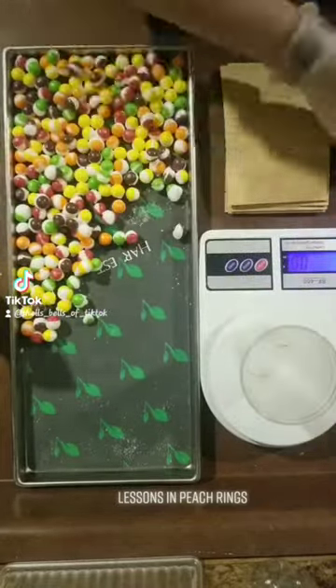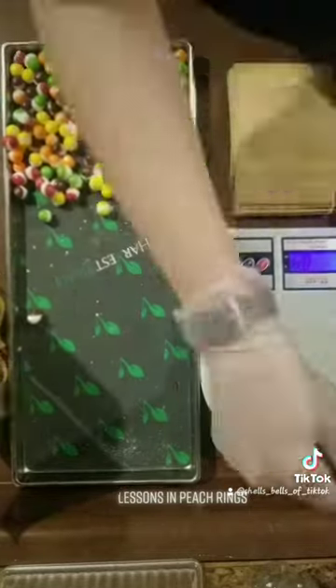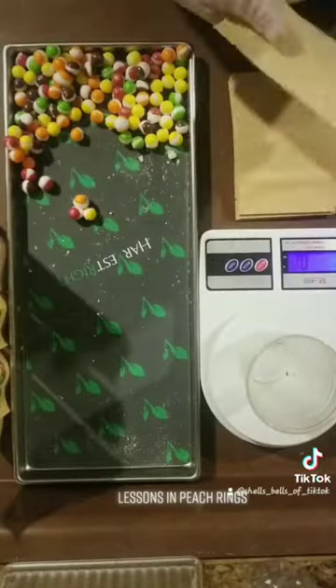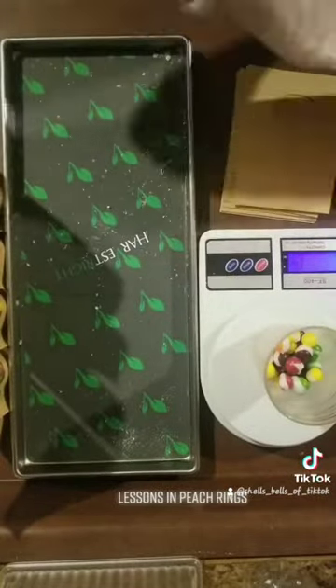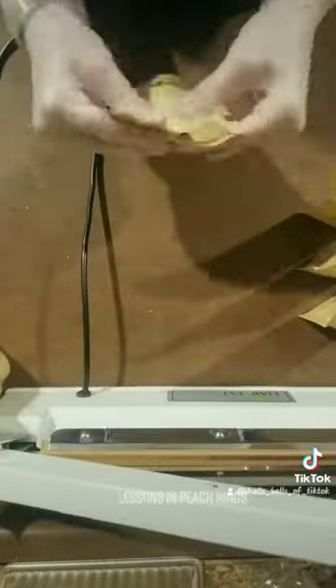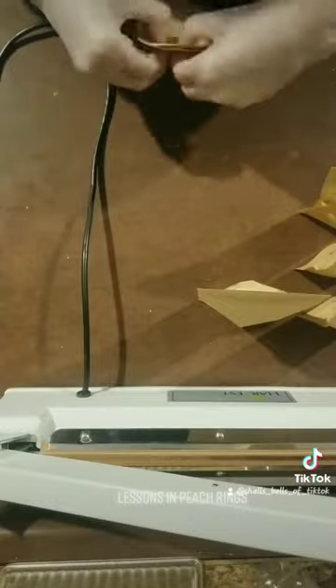I'm just going to go ahead and weigh them all and then package them up. I forgot to bring the labels down with me, so I will eventually get those labels put on these packages. I only got six bags of Skittles from this, but that is completely okay. It's better than not having anything from this batch to put in my store. So I'm going to impulse seal them after I seal the inner seal, and then they are all ready to be added to my inventory. Thanks for watching.